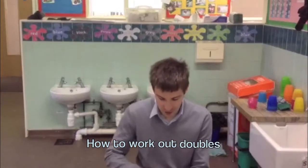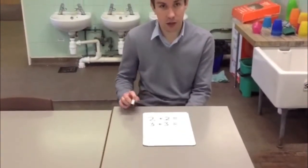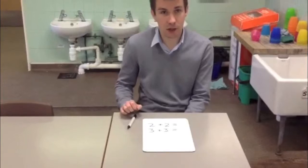Hi, my name is Mr. Dobson in Giraffes Class and I'm going to give you some top tips on how to do doubles. So first off, we have the number 2. To work out a double, we add the number to itself.